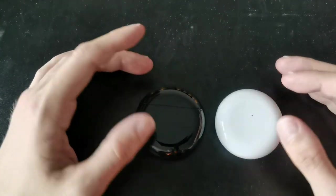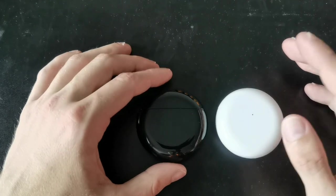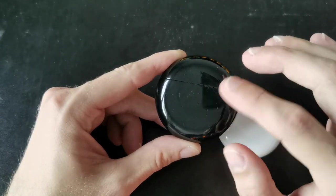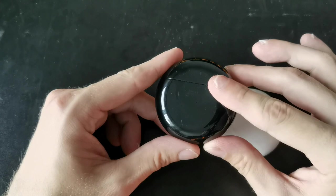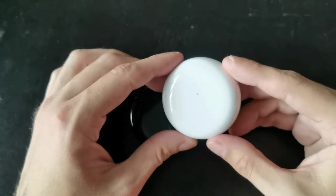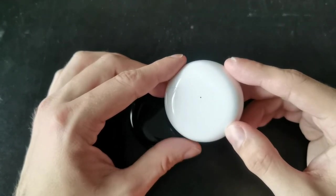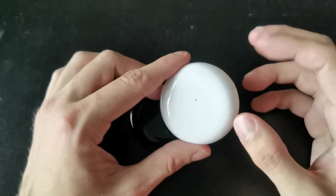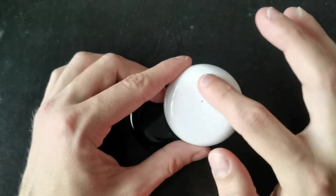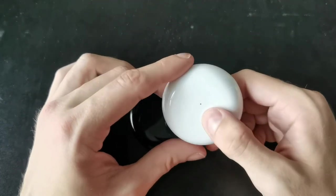There are other differences on the case as well. One major difference is that the FreeBuds 3 always has a Qi wireless charging coil, so you can wirelessly charge it. This is not always the case on the FreeBuds 4 — the version I have here is the one without a wireless charging coil. I suspect the wireless charging version might be a little bit bigger or heavier, and it may have the charging coil on the other side since this side has an LED indicator light.